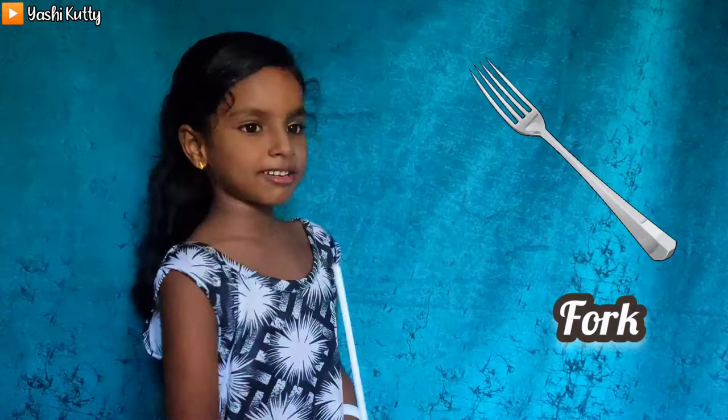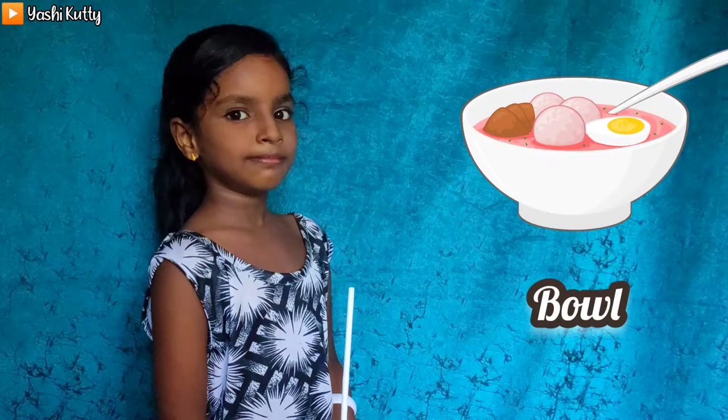Dining room. Photo frame, cup, fork, spoon, salt shaker, paper shaker.